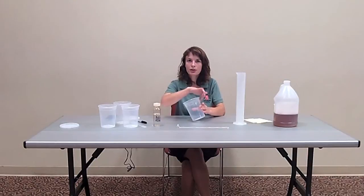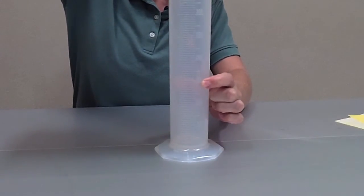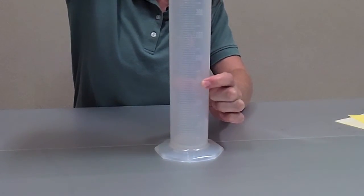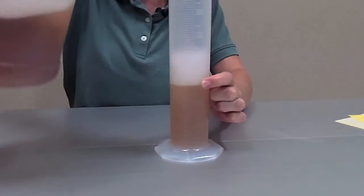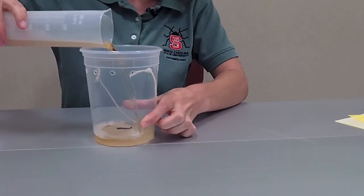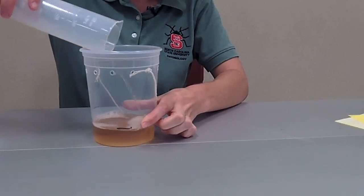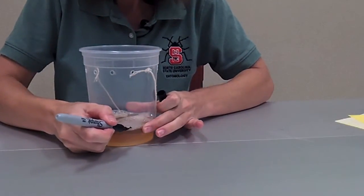Now that we've punched holes in the trap, we'll measure out our apple cider vinegar. Any brand of apple cider vinegar is fine, just as long as it's real apple cider vinegar and not a flavored or artificially flavored vinegar. We'll add 150 milliliters of apple cider vinegar to our trap, which is roughly equivalent to six ounces of liquid. Once we've measured our vinegar, we'll pour it into the trap and mark our fill line so we don't have to measure in the future.